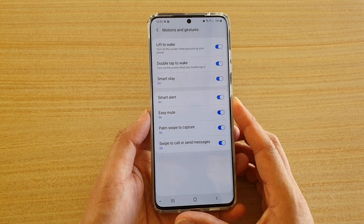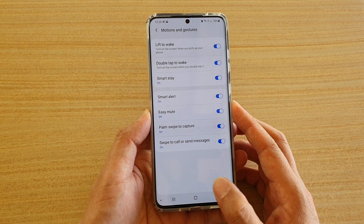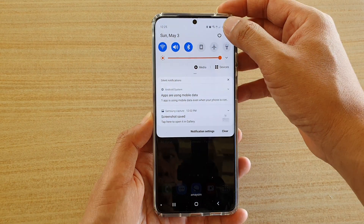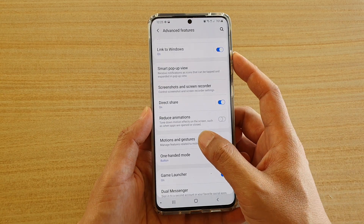In this video we're going to take a look at what Smart Alert does on your Samsung Galaxy phone. First, to turn it on, go back to your home screen, then swipe down at the top, tap on the Settings icon, next tap on Advanced Features, and then in here go into Motions and Gestures.